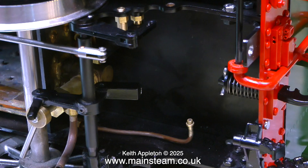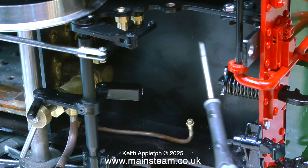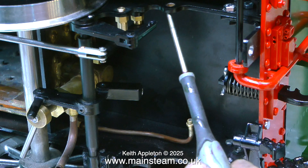Problems with a 5 inch gauge model GWR 14XX steam locomotive. Fitting new check valves and a number 3 injector, then making new piping. Originally the injector was fitted too far inboard — it was impossible to see what was happening with the injector's overflow.